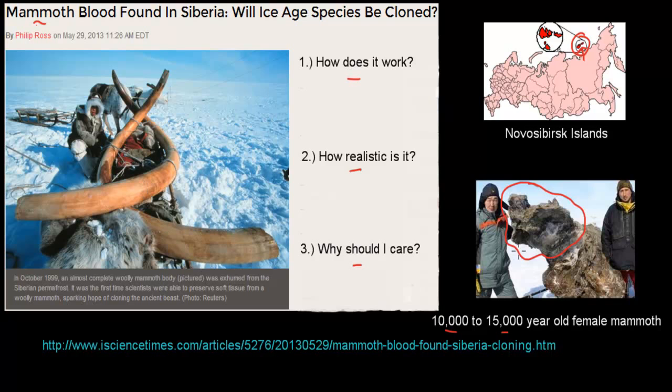What makes this discovery slightly different from other woolly mammoths found in the past is that we found something we believe is blood. And in this blood could be different types of cells, and if there are cells, that could mean DNA.